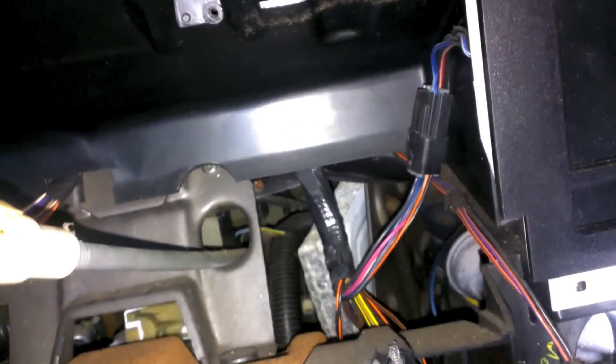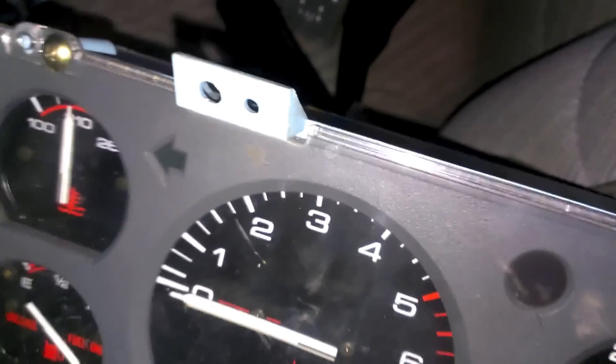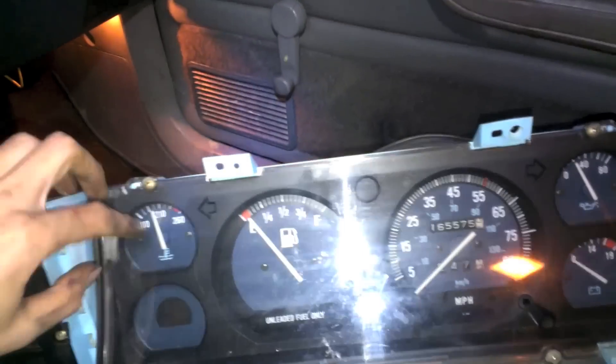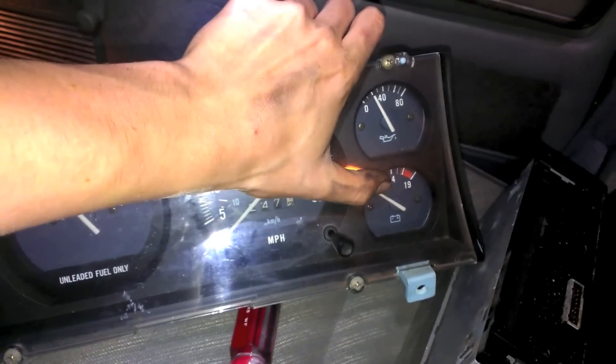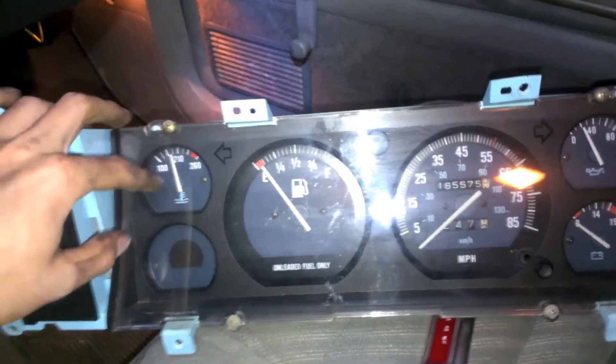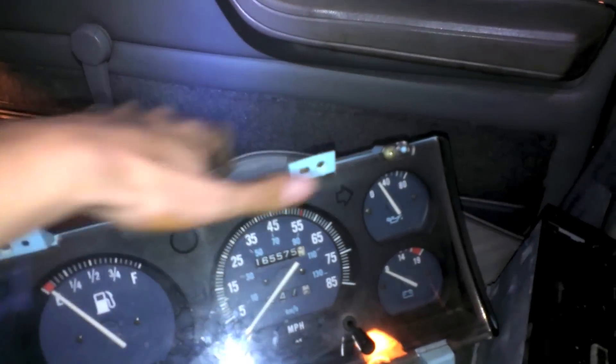In order to get this thing out at all, I had to disconnect the speedometer from the transfer case so it's free — otherwise you're not getting your hands in there anywhere. Now, important things: there are three different types of gauge clusters you can get. The base model is full of dummy lights, so you don't have temperature, oil, or battery — instead they're warning lights that come on, kind of like a low fuel light.